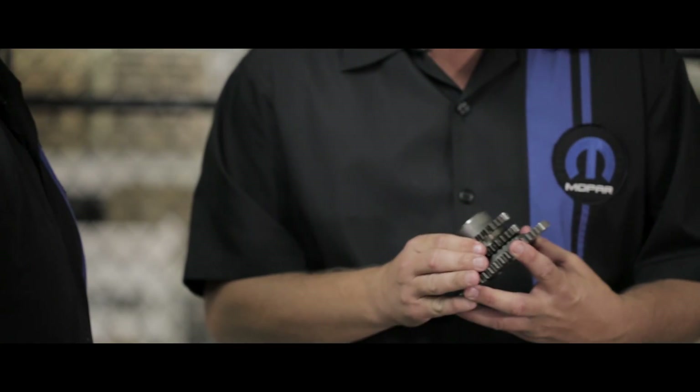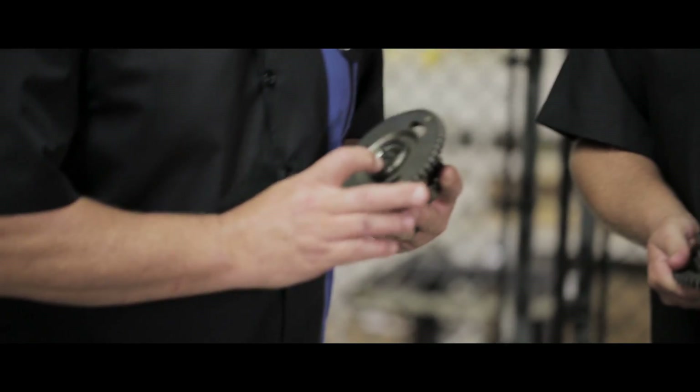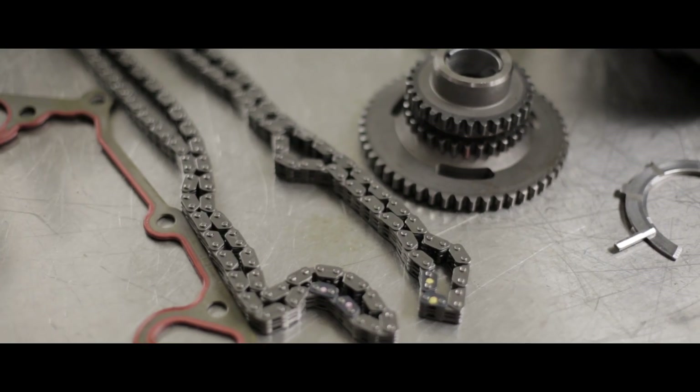In addition to that, they never replaced the bushing in the idler gear. It appears to be the same one off of a salvage engine. On the Mopar engine, a brand new mandatory replacement part is used in every Mopar engine.